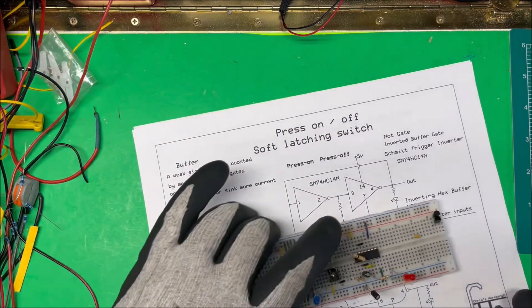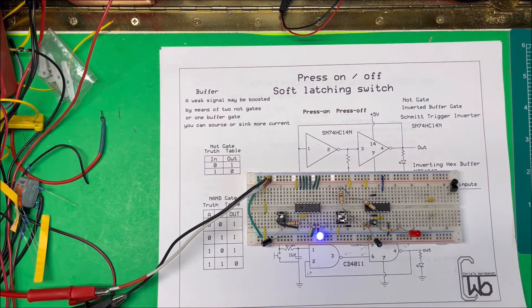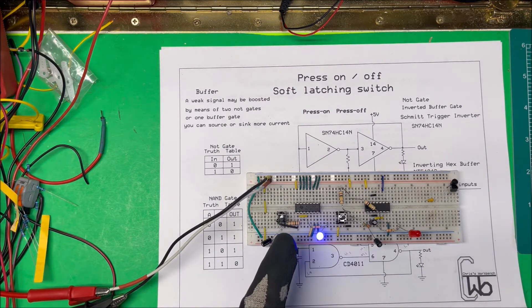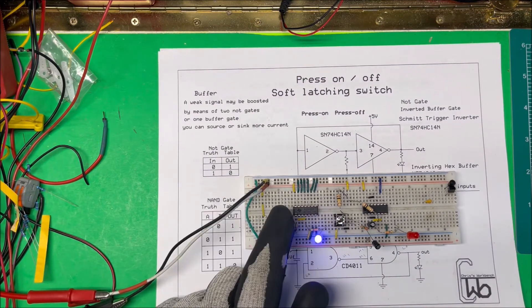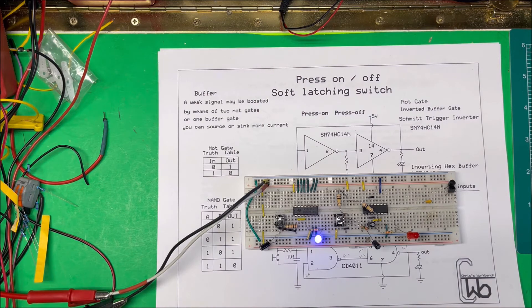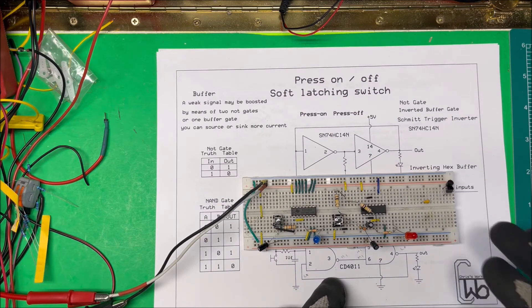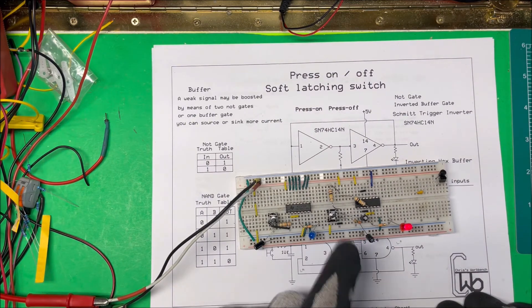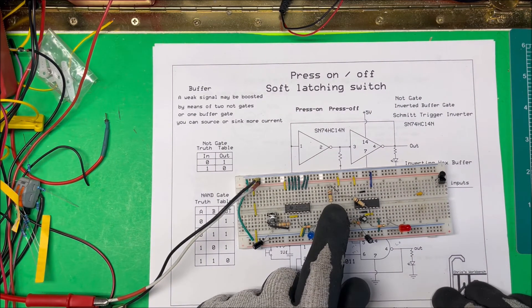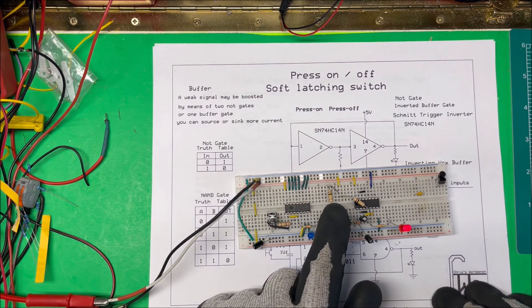I've got both circuits built up here, so let's give them a try. When I turn it on, the LED comes on — and it does. That's the NOT gate or Schmitt trigger circuit. I can turn it off, turn it on, turn it off — press-on/press-off — that works fine. Now this second one is the NAND gate circuit. When I turn it on, and then to turn it off I have to hold the button — and it goes off. Then turn it on and turn it off again — that works great.